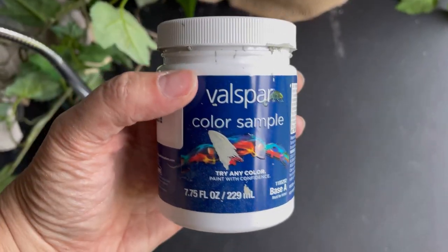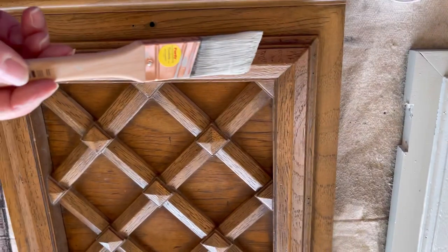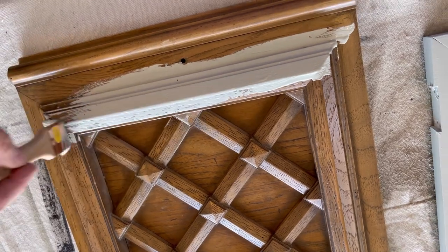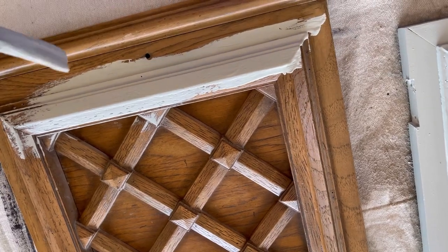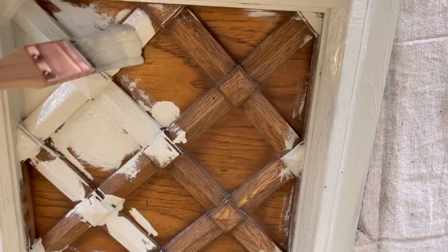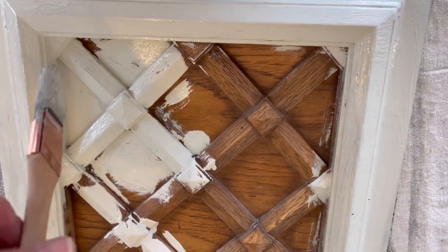Now it's time to reveal the color we chose. We went to Lowe's, looked at swatches, and bought this little five-dollar sample of paint in a light green color. When I started painting it on the doors I really liked it — it's creamy and light, and it has everything that appealed to me about white except it's not so stark. It almost looks like a gray; it's a very muted green color. I was really happy with it.